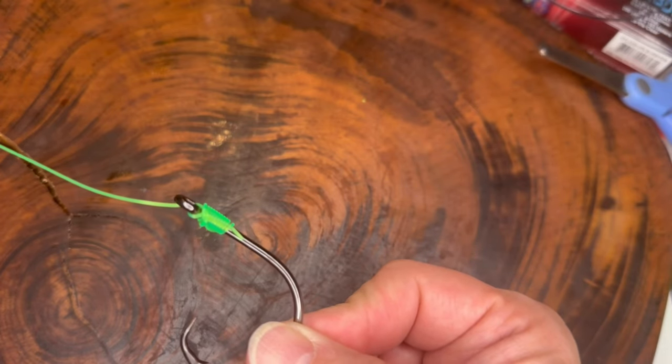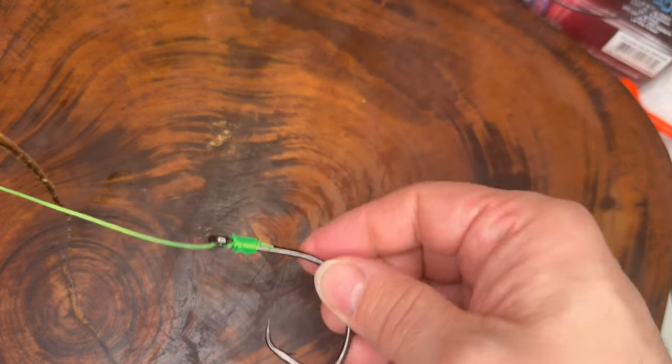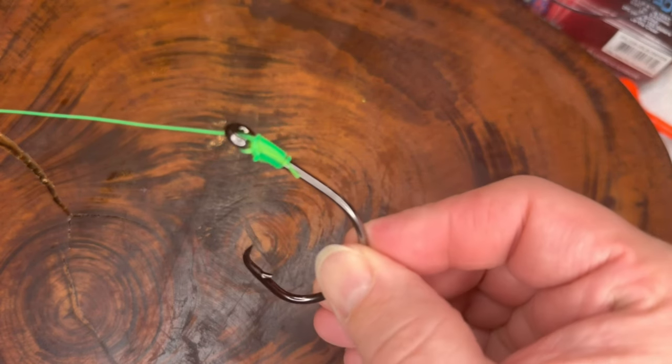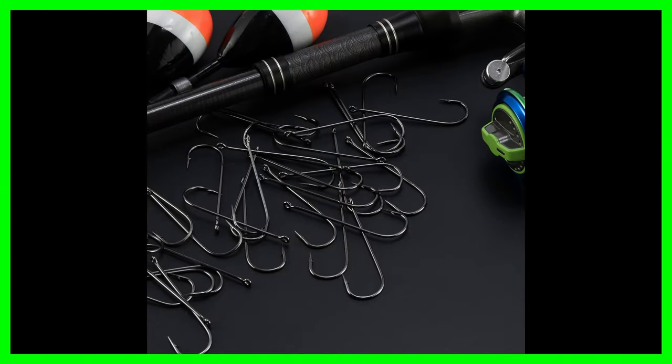Certain types of hooks that are best for using a snell knot would be circle hooks and Aberdeen hooks. The design of the circle hook makes them effective for hooking fish in the corner of the mouth, reducing the chance of gut hooking — hence our Team Catfish circle hooks that we tend to use in our videos. Aberdeen hooks are commonly used for live bait fishing, and the snell knot provides a secure connection. Aberdeen hooks have a long shank, making them suitable for threading live bait.